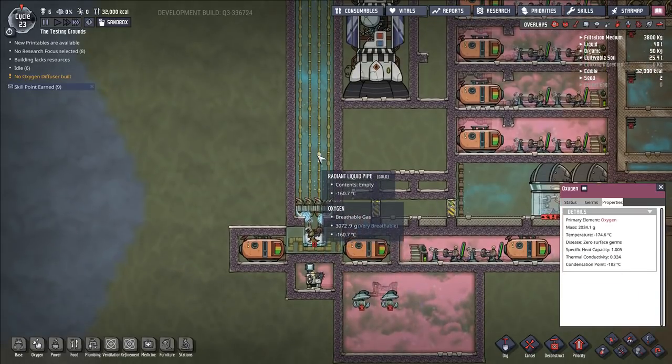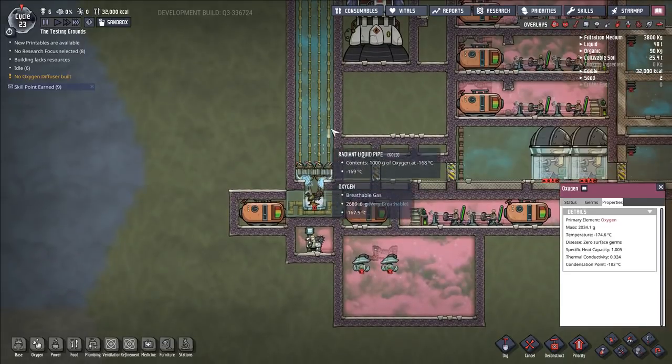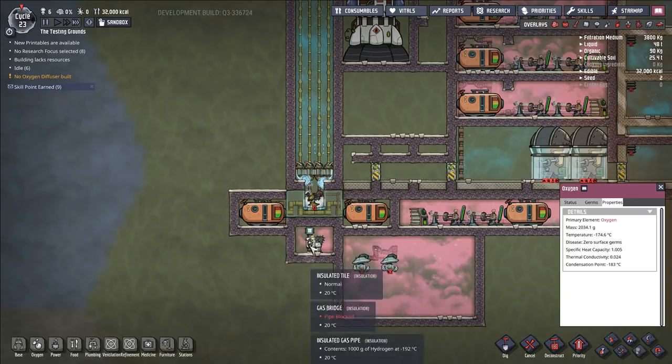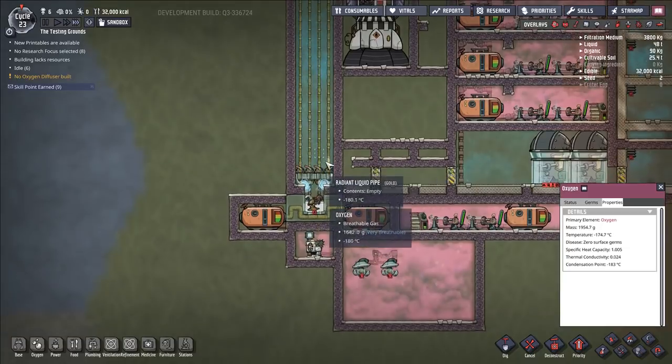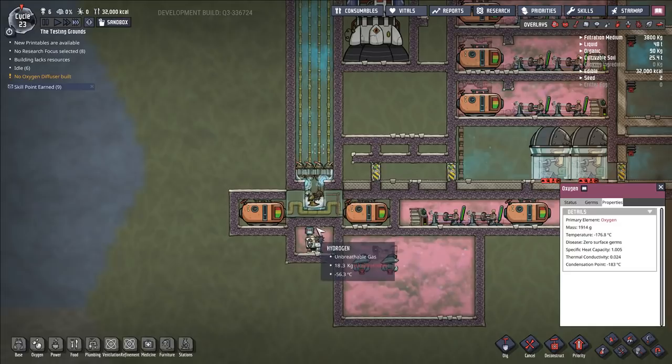We get about one and a half kilograms of liquid oxygen out of this system, running on roughly one twentieth of the cooling that it would normally take. This is a huge efficiency gain — this thing is roughly 30 times more efficient. And I'll talk about how to make it even more efficient later.